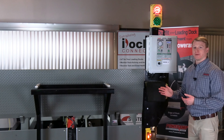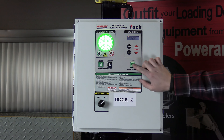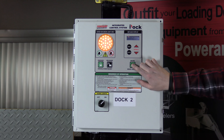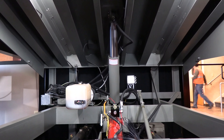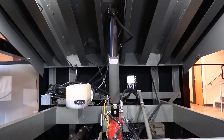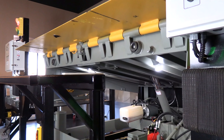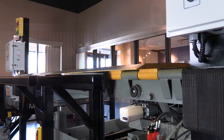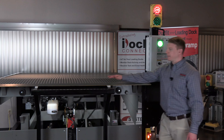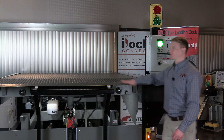To operate the unit is going to be a single push button activation. When I hit the raise button the leveler will start to raise. When it reaches its highest point the leveler's lip kicks out, and then the dock operator will take their finger off the button and the dock leveler will slowly descend into the bed of the trailer, represented by this right here. Once the leveler's lip is rested into the bed of the trailer, the forklift can go in and out in a nice smooth fashion.